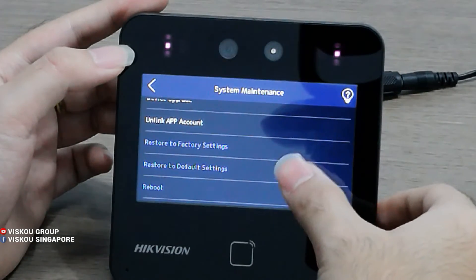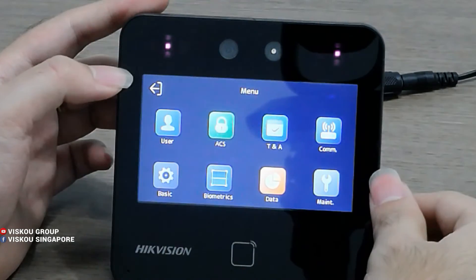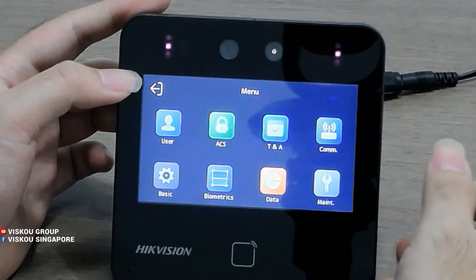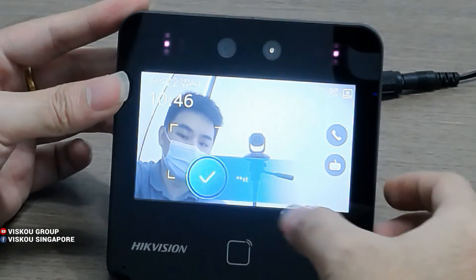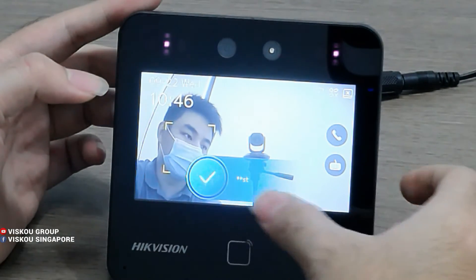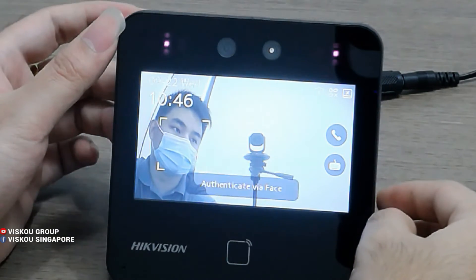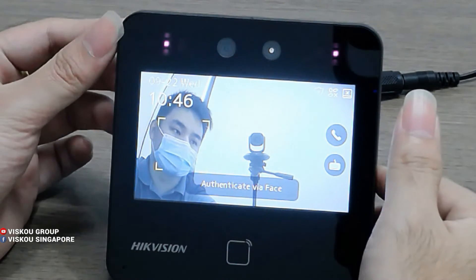Here you can also do the first phase setting and 3D setting, and remote as well. Now I will demo how my face recognition works. As you can see, it shows 'Thank you,' plays a voice message, and displays the name. In the next part, I will go in to introduce the software — how to enroll the face and apply the settings.